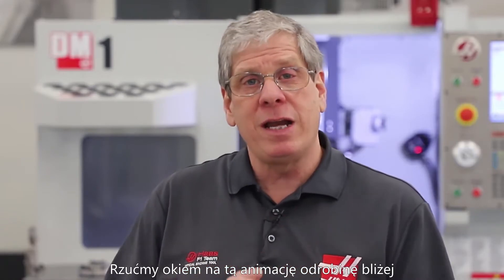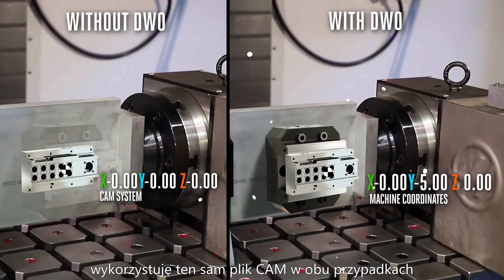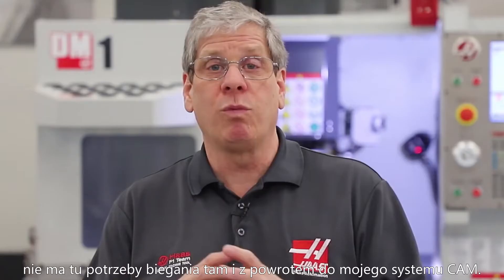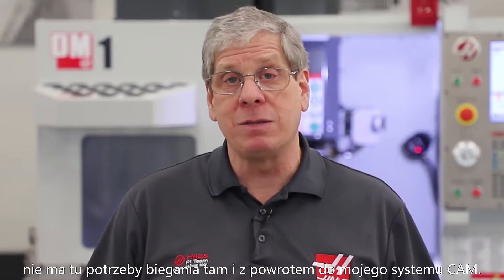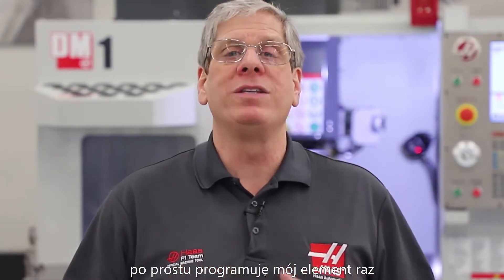Now let's look at this animation a little closer. I'm using the same CAD file on both the right and left sides of the screen. The only difference is, on the right, DWO and TCPC has done all the work for me, locating my part correctly. This way, I don't care about the work holding — there's no need to run back and forth to my CAD system. With DWO and TCPC, I simply program my part once and I'm always good to go.